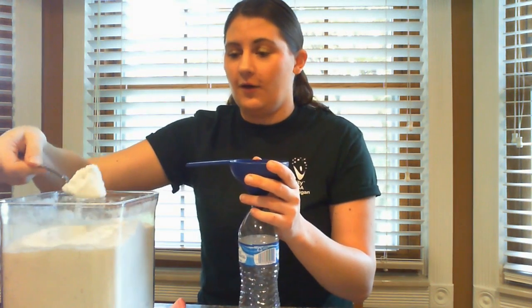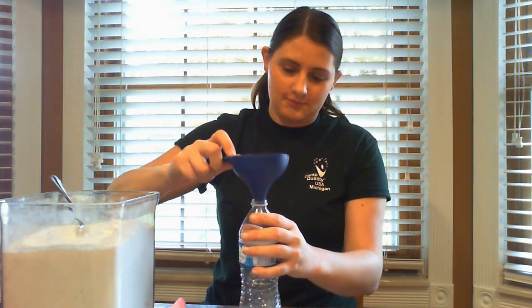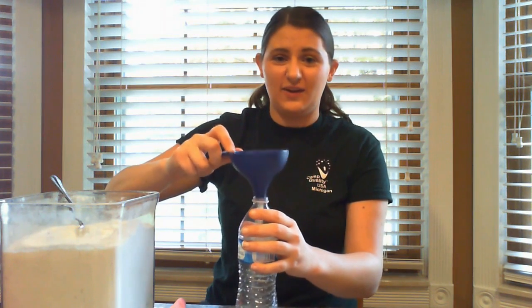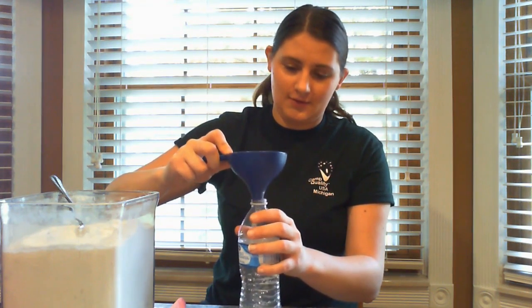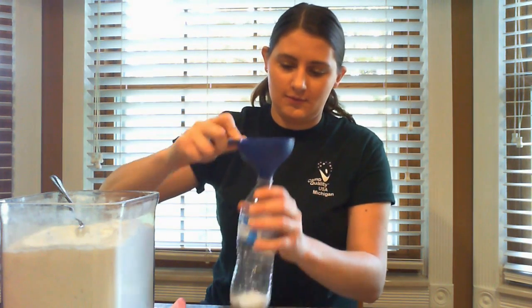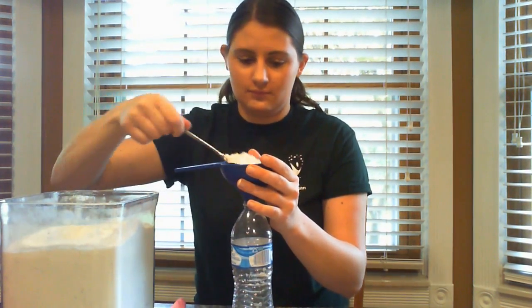After you have your funnel placed in the water bottle, you're going to take your flour and just scoop some into the funnel, which will then go into the water bottle. This will take a little bit of time, but once it gets in there it will be a lot easier. Now that I have all of my flour in my water bottle — about half a cup — you can do as little or as much as you want.